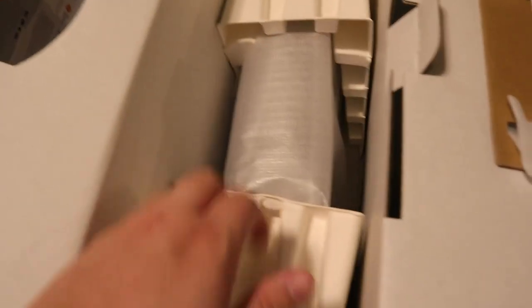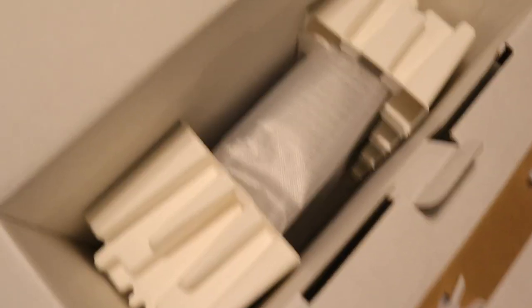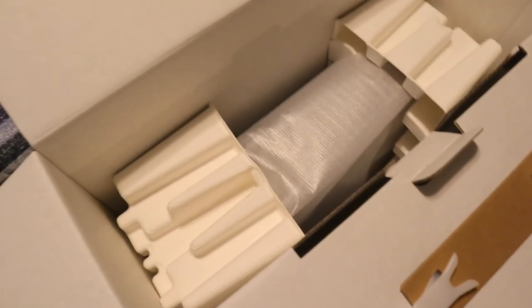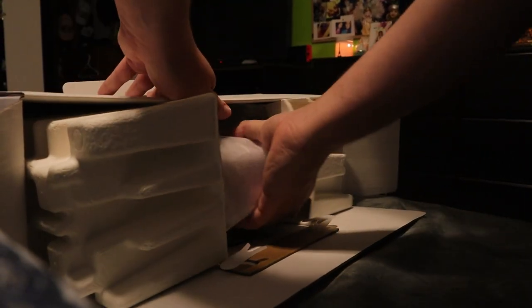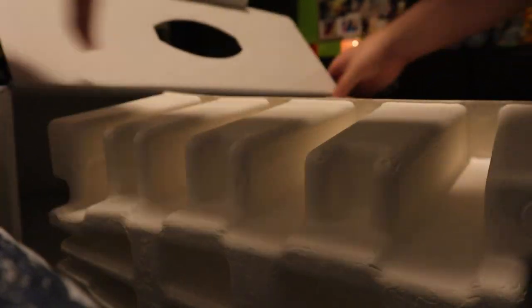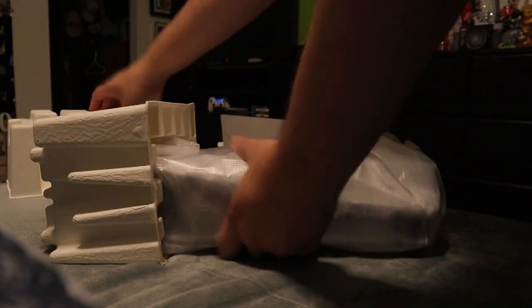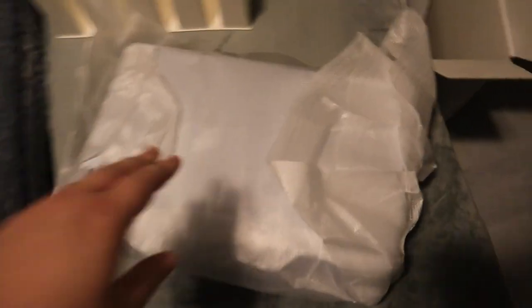And in here is the PlayStation 5. I'm just going to put the box on its side to take out the PS5 — I think that's going to be the easiest way. So here is the PlayStation 5. I already measured and I know this is going to fit perfectly, but it is a little bit bigger than I thought it was going to be, even though I already knew about the dimensions.